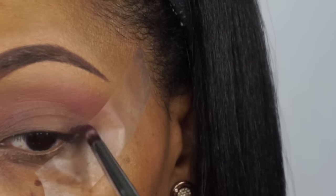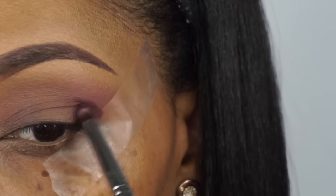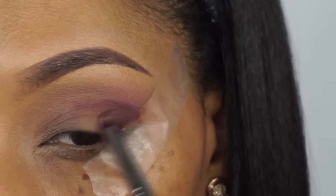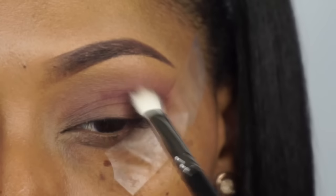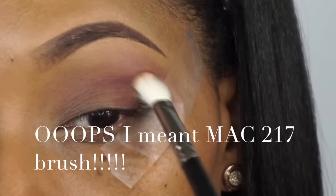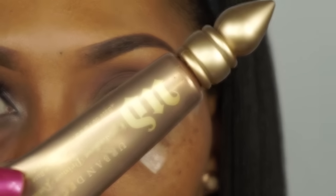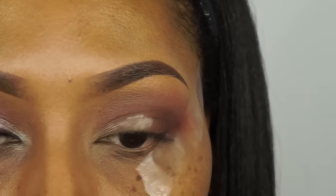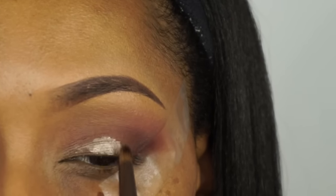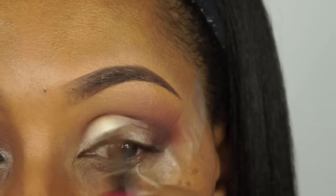Then we're going to go in with this color called Aberdeen and put that in the outer V with a pencil brush — I'm using a Sigma pencil brush, and I'll put that in the details below. Then we're going to take this Mac 221 brush and blend that out all throughout the crease so we can get a nice smooth blend. Then I'm going to take Urban Decay Sen and pat that all over the lid. This will create a nice shimmer — especially for shimmer eyeshadows, it really makes them pop. We're going to blend that Sen out throughout the crease as well.